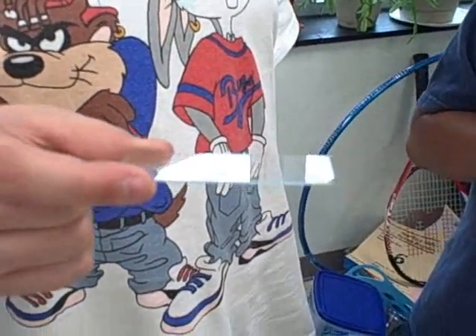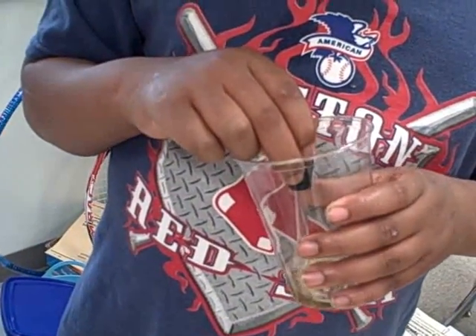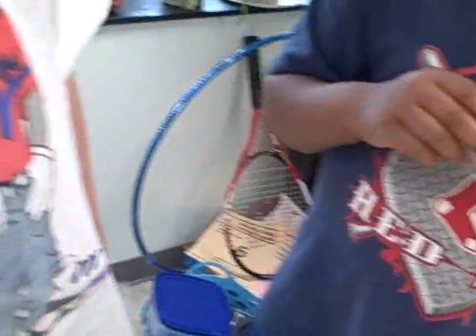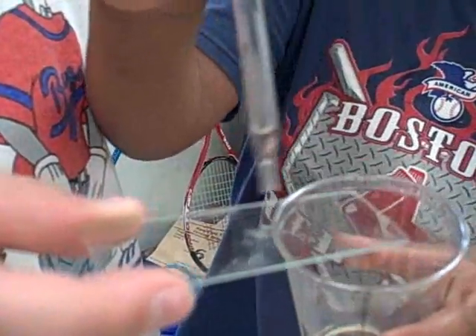Here's how you make a wet mount slide. You take a slide and a dropper full of pond water, and now you put one drop of pond water onto the slide. One drop.